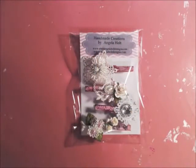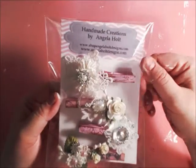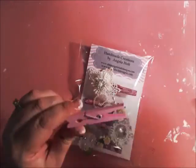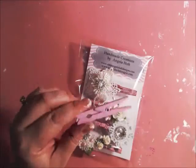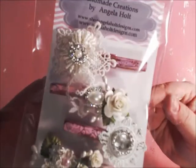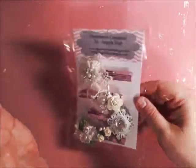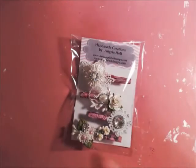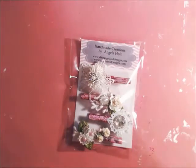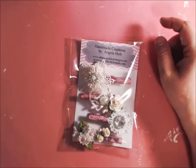Hello my crafty friends. I wanted to introduce to you a new product that's in my store. These are my handmade altered clothespins. They look like this — regular dollar store clothespins. And these are my altered ones that I did. I'm going to show you what you can do with my product, and I thought this would be a perfect opportunity to showcase my new line.